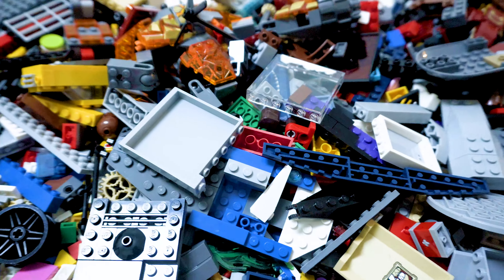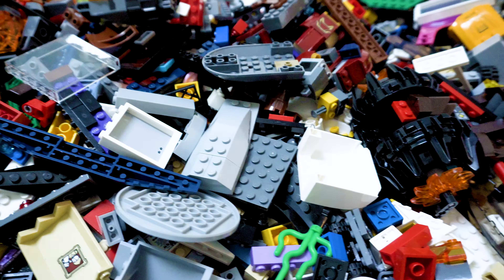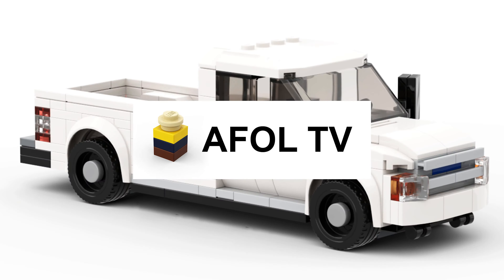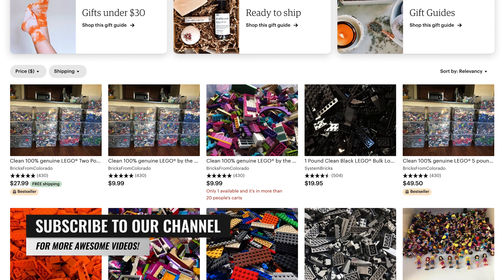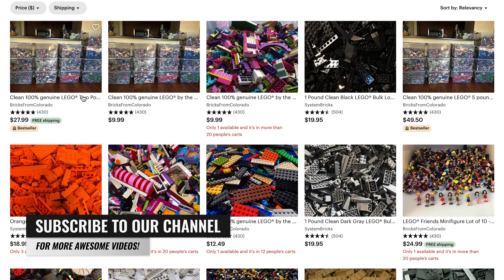Today on AFL TV, we bought five pounds of Legos off the internet. Let's see what's inside. Welcome back to the channel. As mentioned in the opening, we bought five pounds of Lego off the internet. We bought it from a site called Etsy.com and we ordered from Bricks from Colorado.